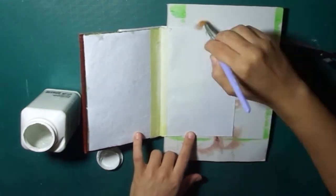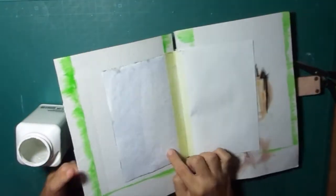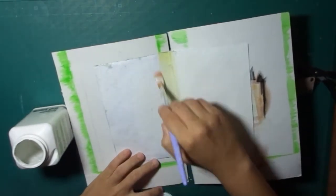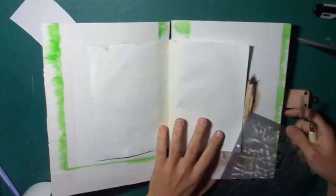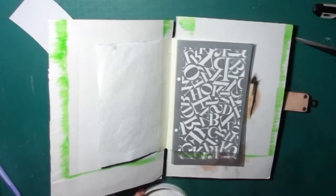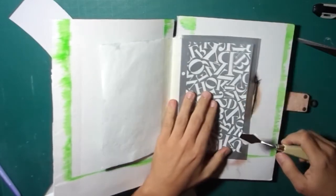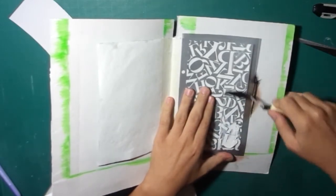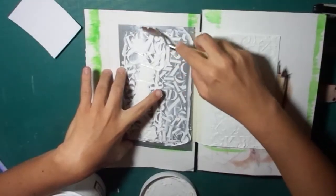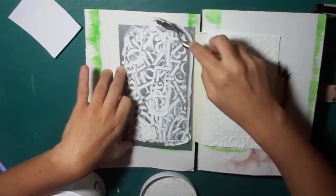For doing that page, almost everyone has to first apply a layer of gesso so that we can use paints and other stuff on a proper surface. After having dried the first layer of gesso, I'm applying a heavy one using a stencil with letters and a spatula.